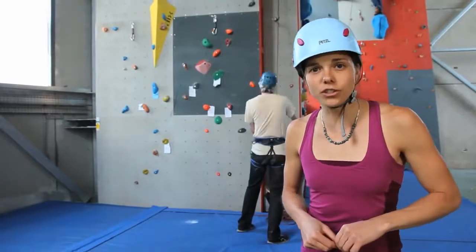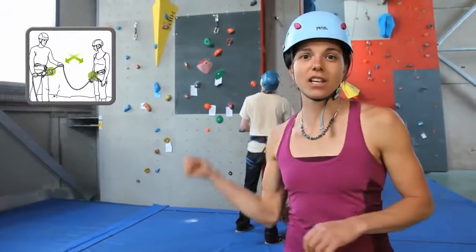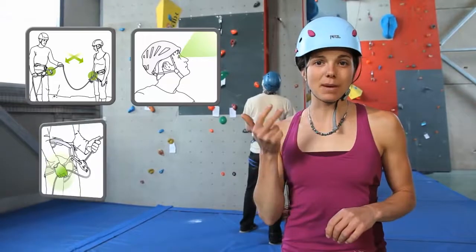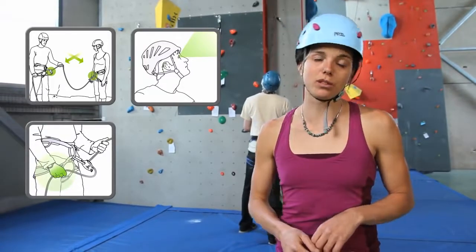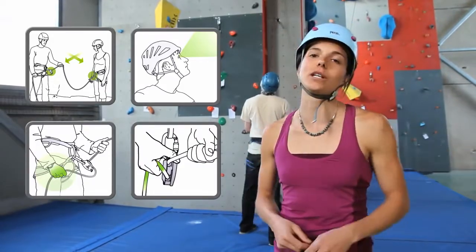In conclusion, remember the four rules of belaying: perform a partner check; always pay attention to the climber; always keep a hand on the brake side of the rope, even with a Grigri; and use the official technique to give slack quickly.